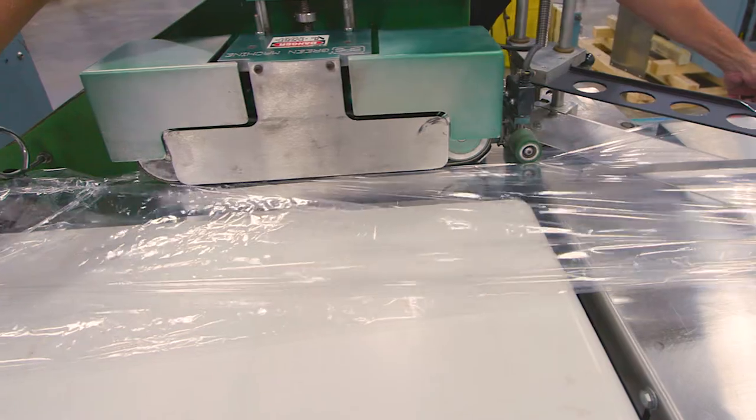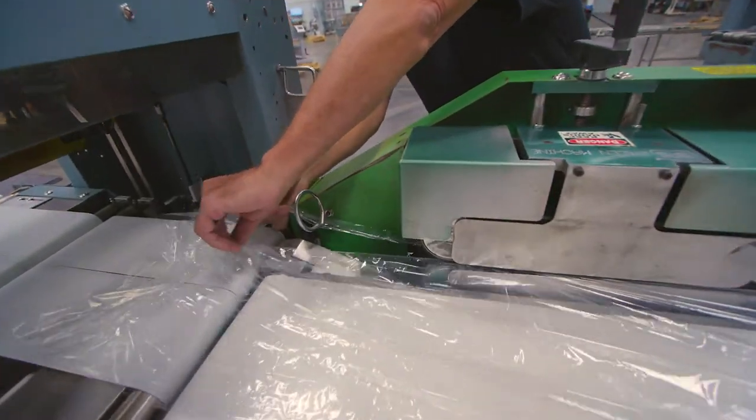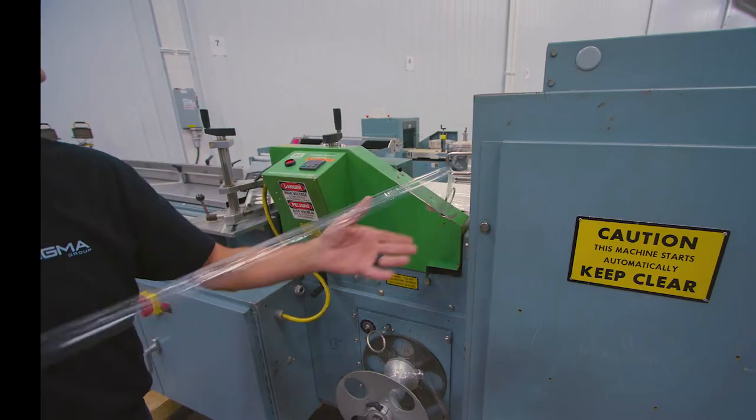Use the control panel to jog the film through the side seal. Once the film has made it through the side seal, separate the selvage film and run it to the selvage winder.